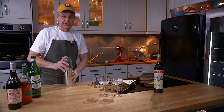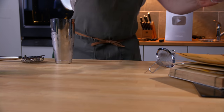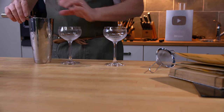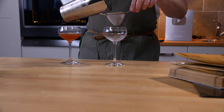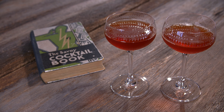So it gets a really good shake. I've got a couple of cups iced down, and we will double strain. And there you have the Beer Cocktail.